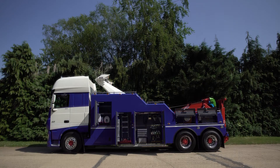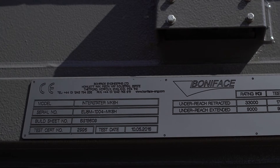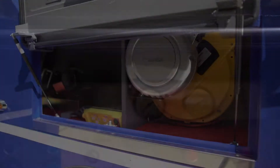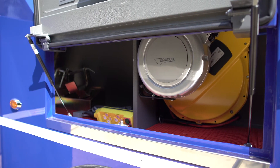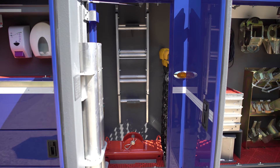Attention to detail doesn't stop with the boom and underlift, but extends to the Boniface Super Deluxe Stainless Steel Body that is meticulously designed and crafted for your individual chassis and specific requirements, blending all the components into a single unit of both form and function.